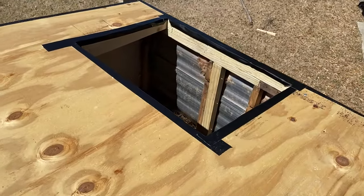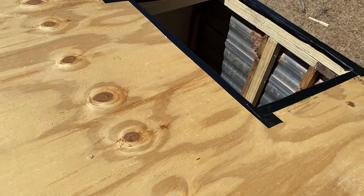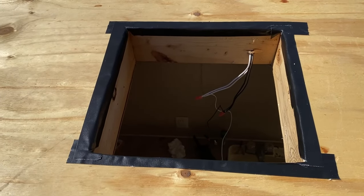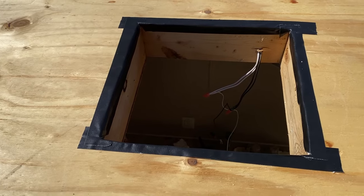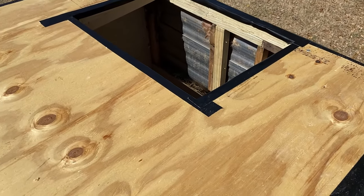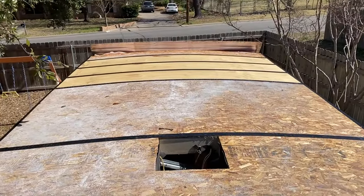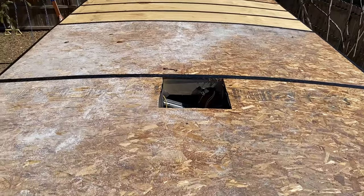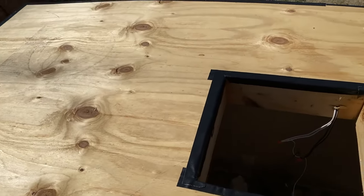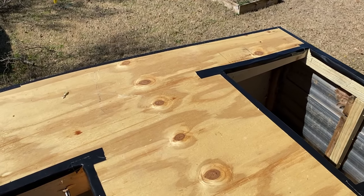I went ahead and put some gorilla tape over those edges because they were slightly jagged. I just wanted to make sure, so I added another strip over it to give a little more cushion between the sharp edge and the roofing material when we get it on there. We are good to go up here in terms of prep. We'll clean it off one more time before putting any material on, but next I'm gonna go around the edge where all the termination trim pieces are going to go.